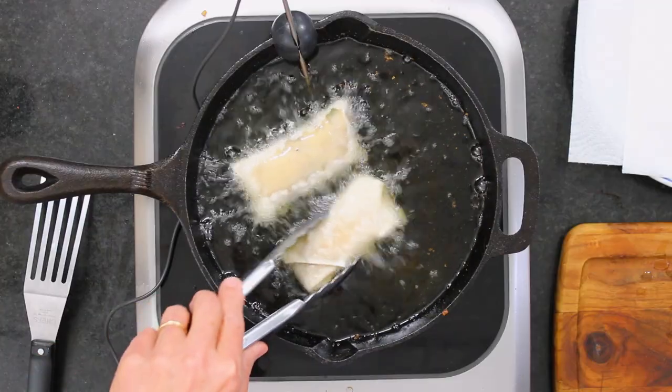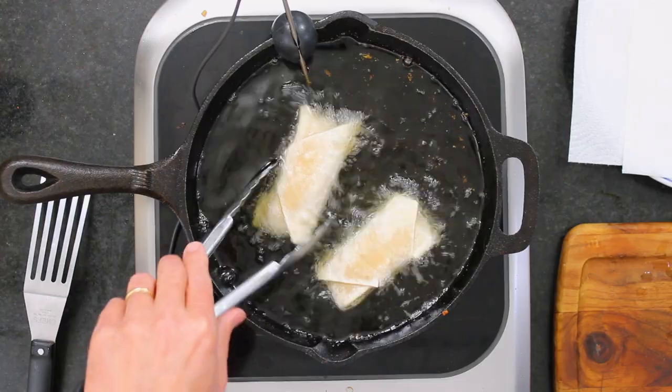But these don't take long — just a few minutes, and they turn golden brown. I don't like the oil too screeching hot because these things do tend to burn. They'll take about a few minutes and then they're good.